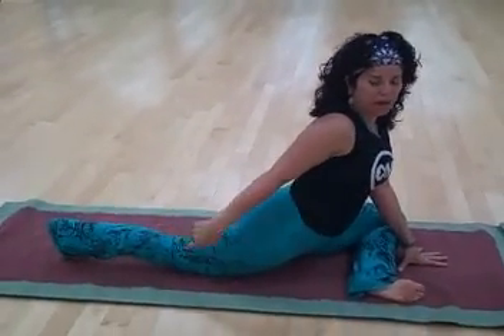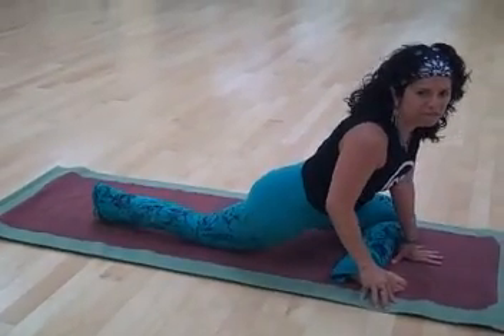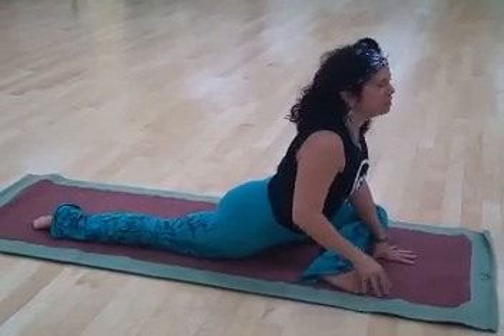Keeping the toes up behind, this allows us to get the kneecap back behind us because some of us tend to be up on the knee. So adjust that kneecap by wiggling it back and then put the toes down.